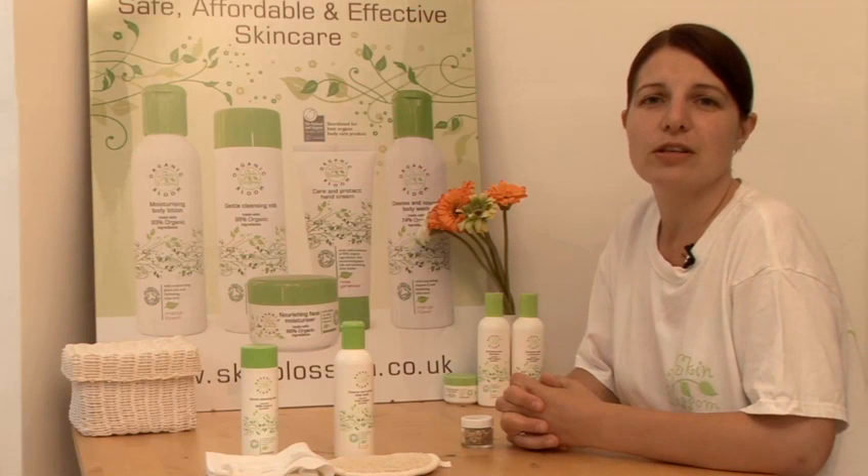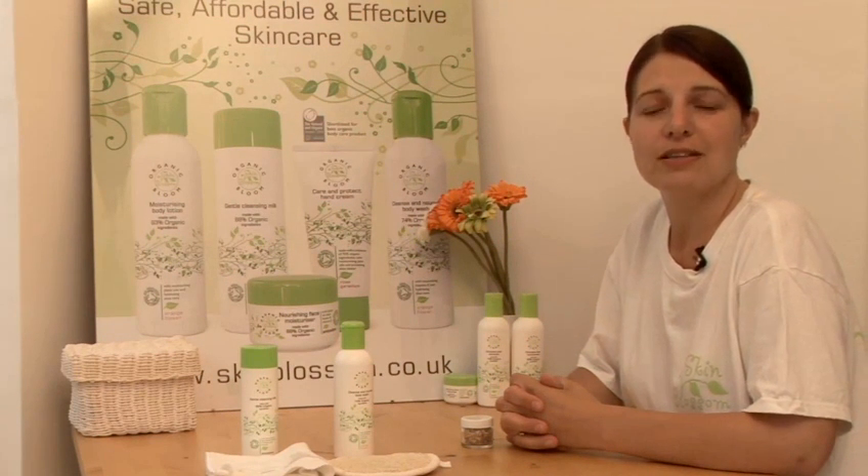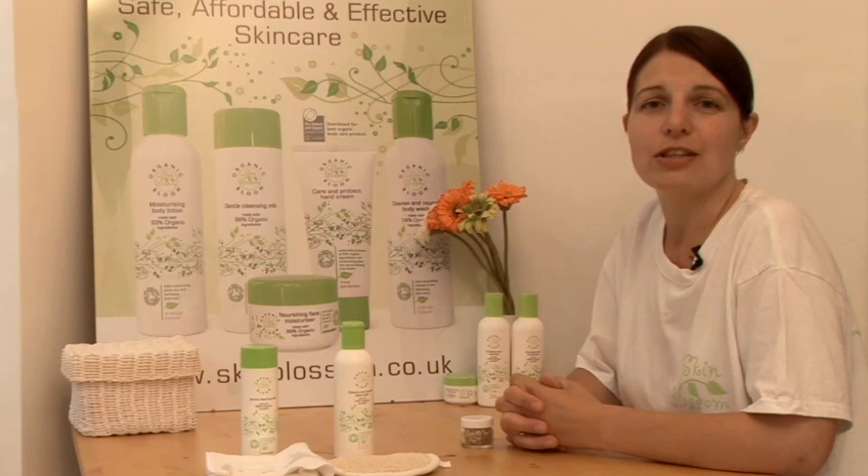I always recommend natural products because they're kinder to skin and they can have the most amazing effects too. And buy organic where possible to avoid pesticide residues and for the rich nutrients.